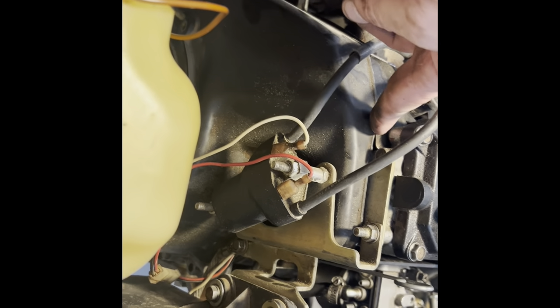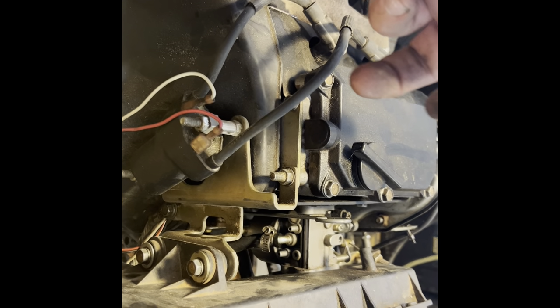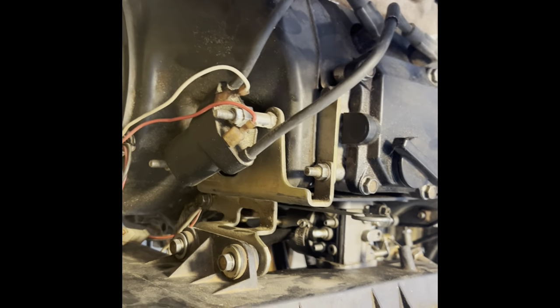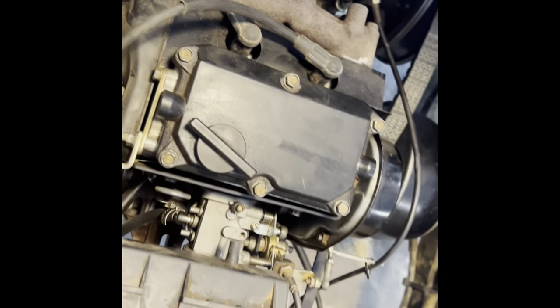Once that pops off, you've got a cover with eight or ten bolts — they're going to be 11 millimeter or 10 millimeter, and two 13 millimeters up high. When you slide the cover off, you're going to have access to your crank and your rod bearings. You have to take this cover off, and when you do, you'll have access to your crank.